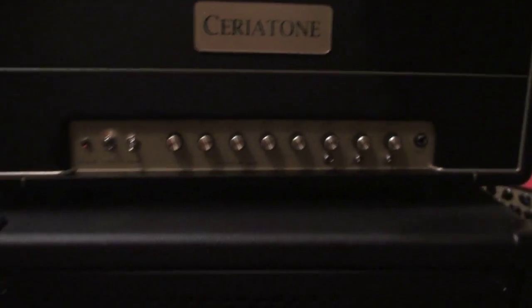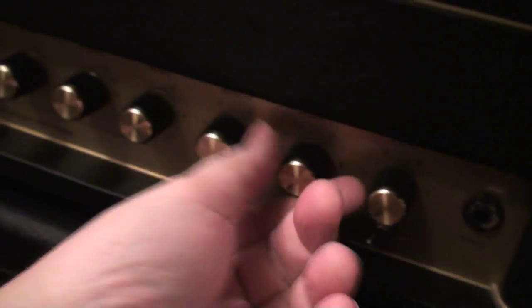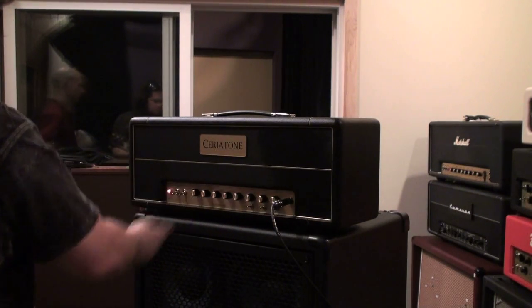This is a Seriatone Chupacabra 100. All right, let's go through the controls: resonance, presence, bass, mid, treble, master, gain one, gain two. We've got era bright two, bright one - I think one of these may be a push-pull. Gain two - gain one is a push-pull. Okay, that's it - let's plug it in.